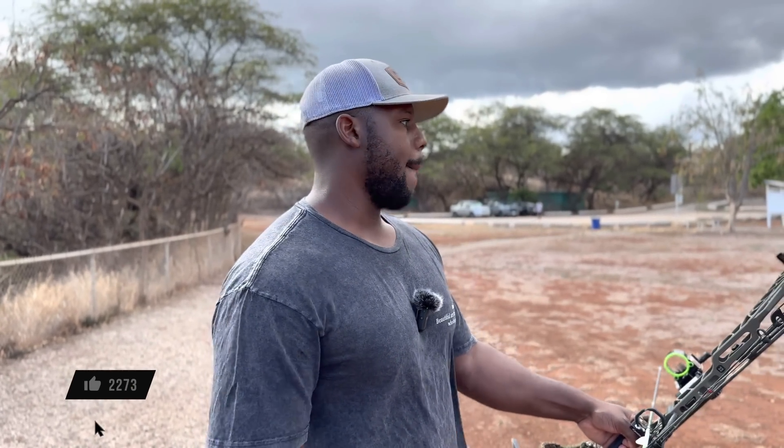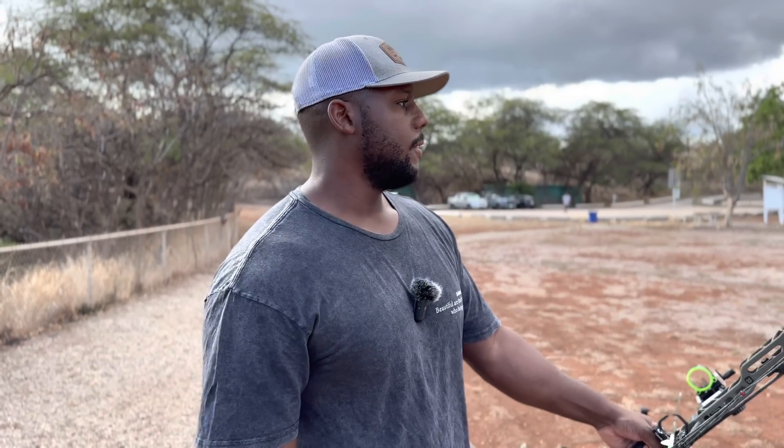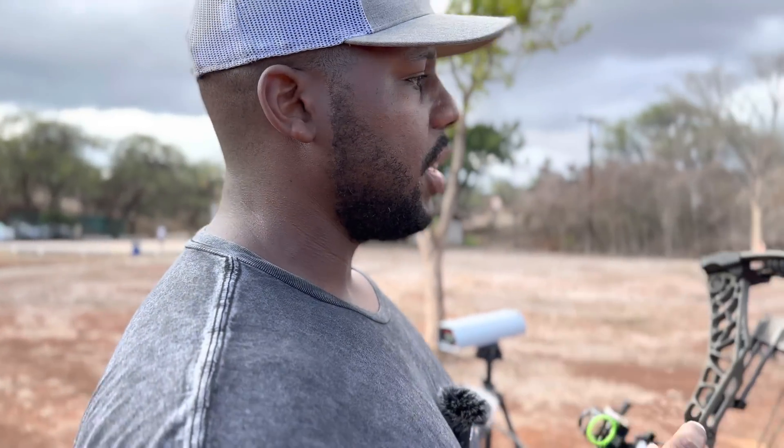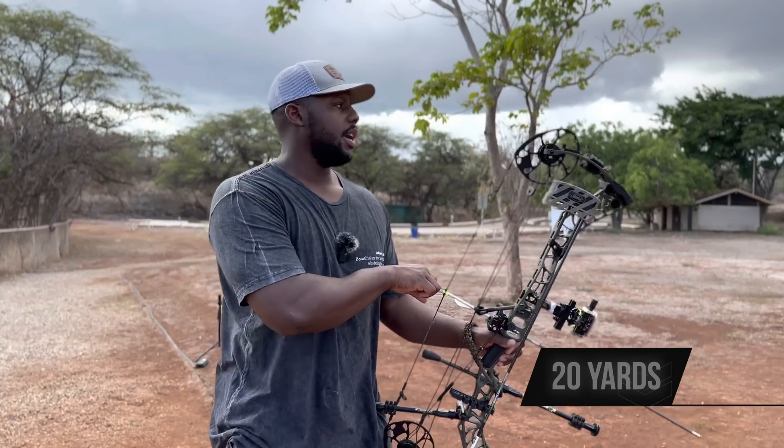I lost about 15 feet per second in speed — I don't know if that's going to make your skin crawl or not, I don't necessarily care. What I want to see now is what does that mean on target. So how far off is my point of impact going to be? All right — 20 yards.